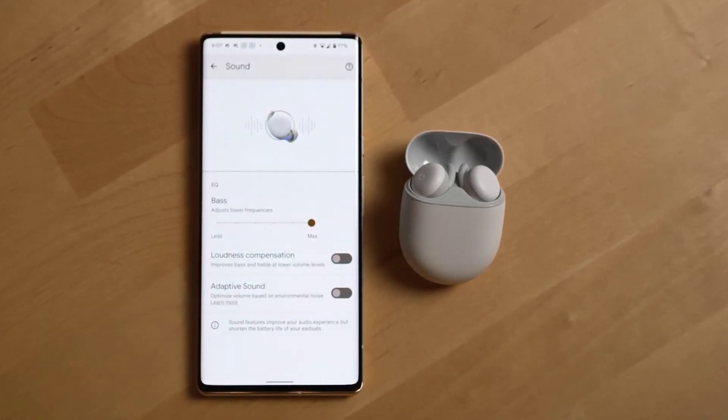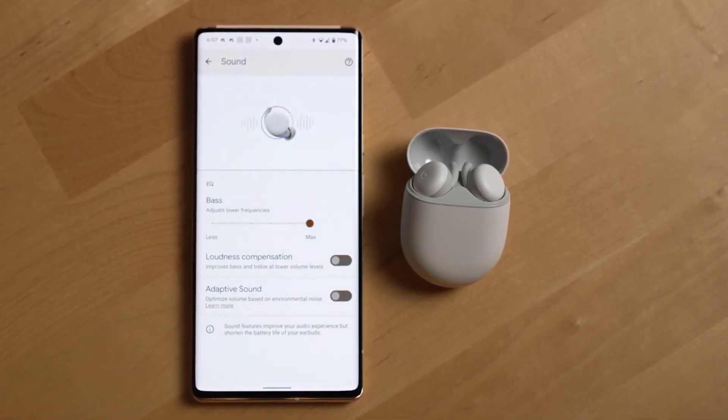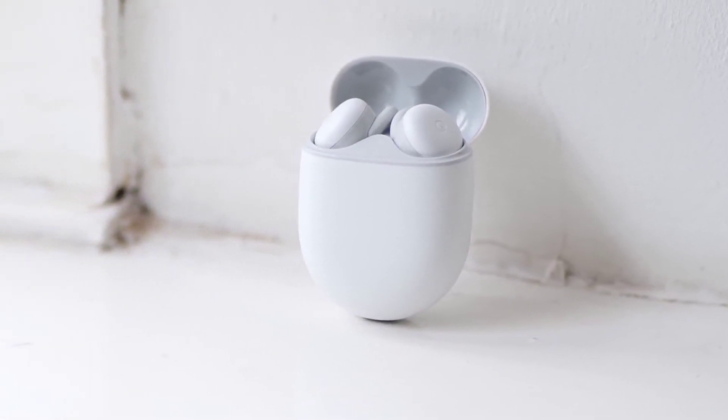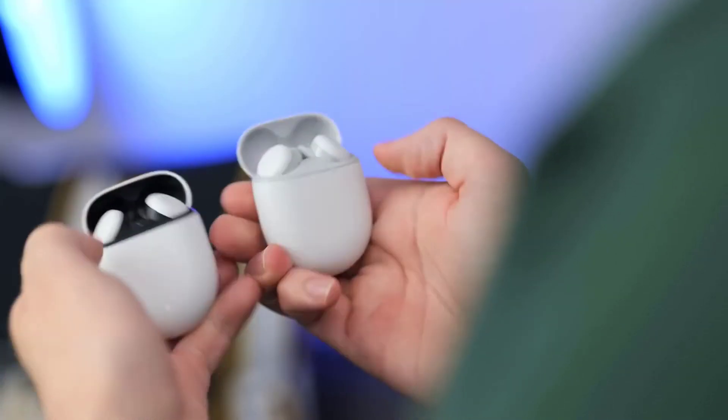For the person who doesn't want to think about their earphones while using them, Google has created the Pixel Buds A-Series. For a reasonable price, Google packs in an array of features like touch controls and a good fit into this Android-friendly set of earbuds to make productivity and life easier.